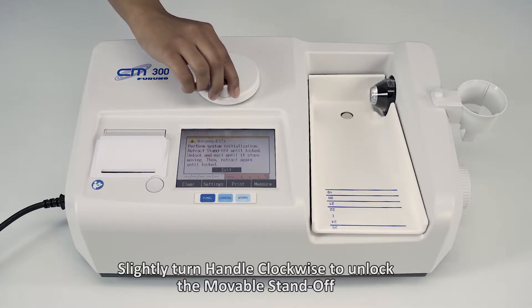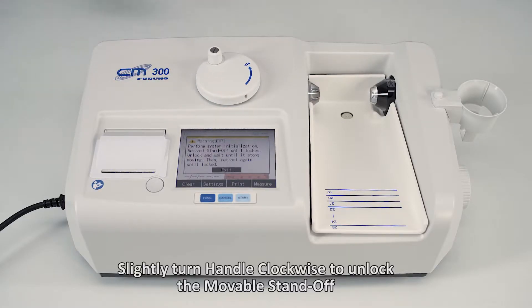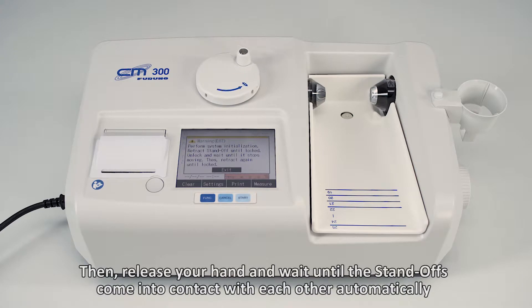Slightly turn the handle clockwise to unlock the movable standoff. Then release your hand and wait until the standoffs come into contact with each other automatically.